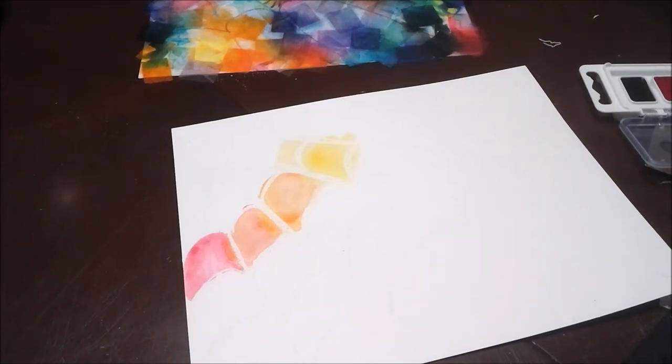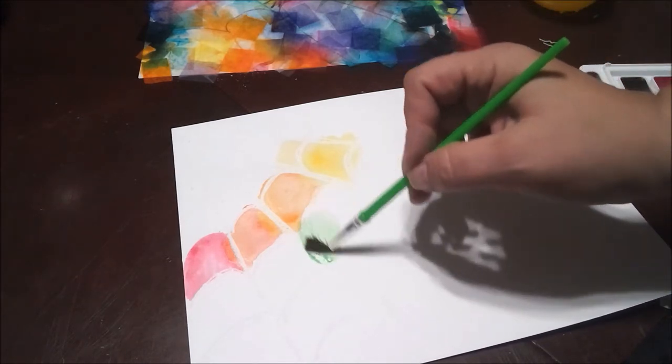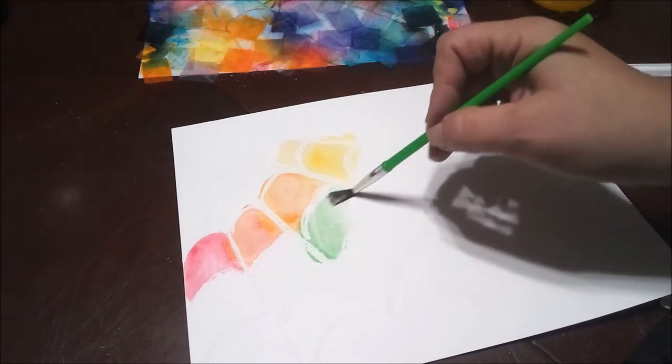Let's see what happens with regular watercolors if you're painting this at home. I'm just using some regular colors, and this is a white web that I drew with the white crayon.